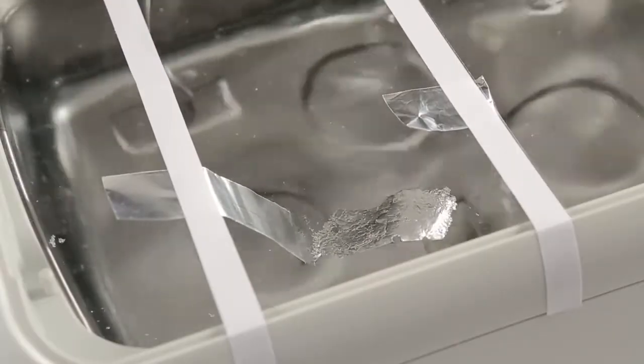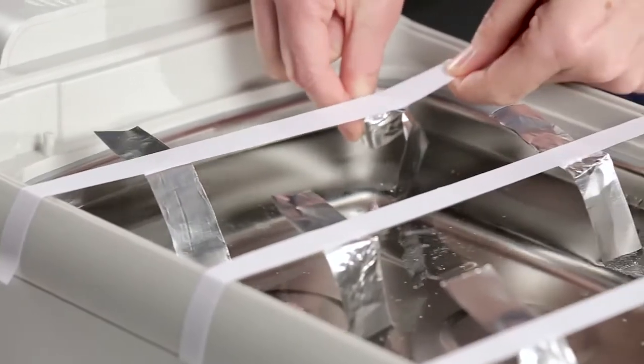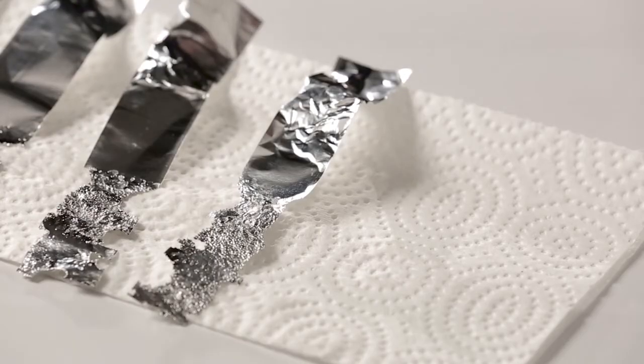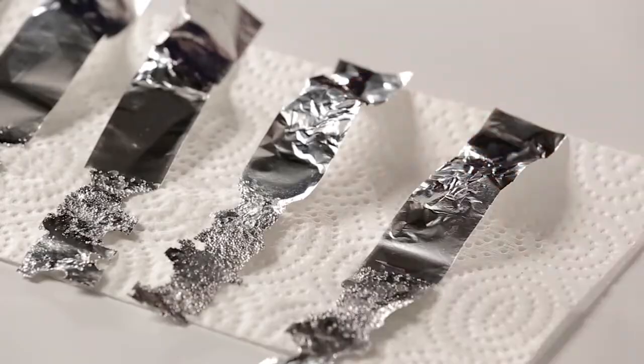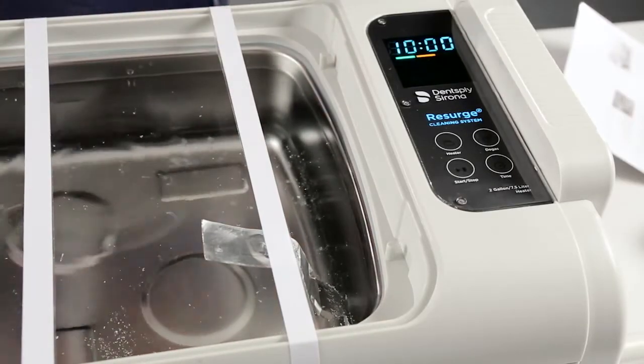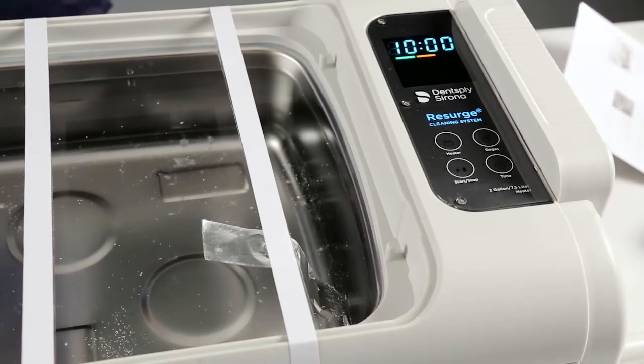Run the cleaner for three minutes. Remove the foil strips from the bath and place them on a paper towel. Examine each strip for pitting and holes in the foil. The amount of holes in the foil is somewhat dependent on how close the foil strip is to the transducers in your bath.